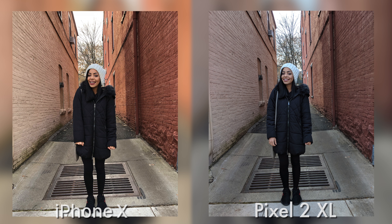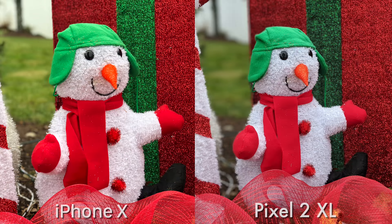Now that the iPhone is not using that telephoto lens anymore, everything just got a little bit darker, but it's still the brighter picture. Here's another portrait mode picture with the rear camera, and once again, everything's a little bit closer up on the iPhone due to that slightly wider lens on the Pixel's camera.